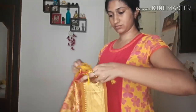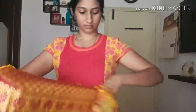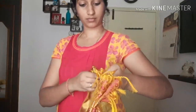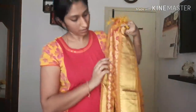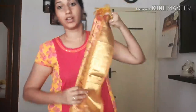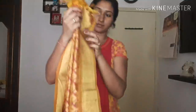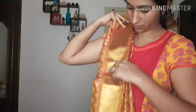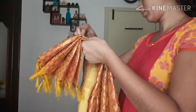Now I am going to show you the pleats. We will have 5 pleats. You will have an outside face and an inside face. You will put the pleats in order and pin them in order.